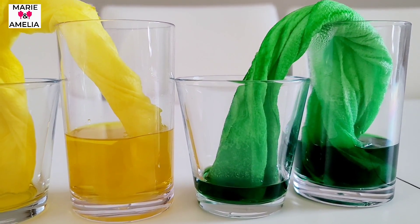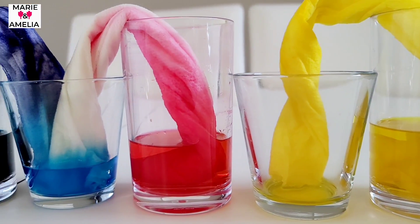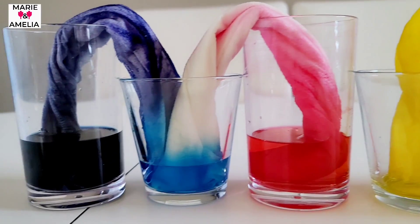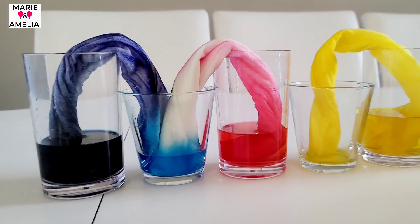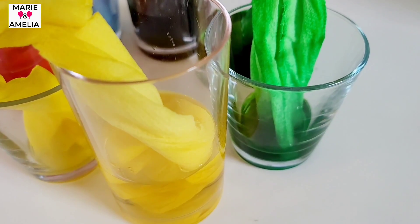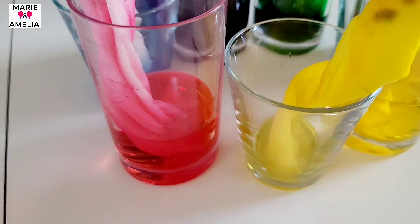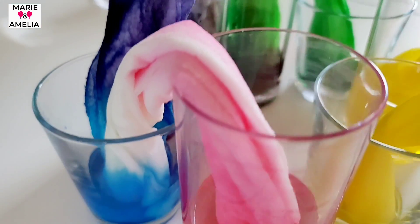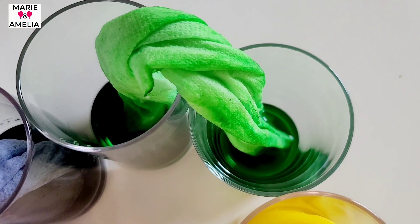What color is that? Green, yellow, red, blue, purple — it's so cool! I know, look, it's so cool — yellow, red, blue, and green, and that one turned blue!